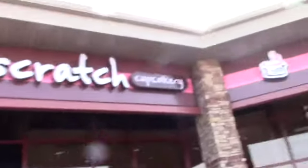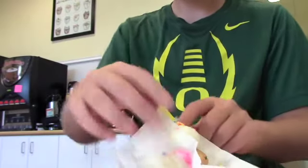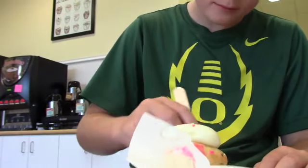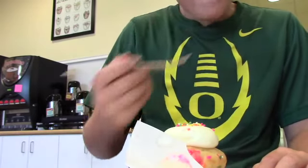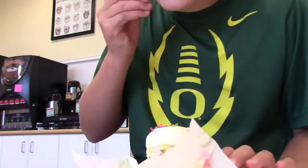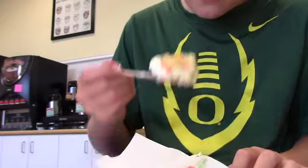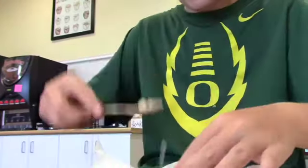Scratch Cupcakery, we're here. Where's that one that I used to get? Remember how they're not always the same? I forgot about the edible cookie dough — how delicious. Maybe next time. They have it at the fair too. It also tastes like cupcake cream. Let me try the cake. It's good. Want to try some cake, Mom? Sure. Delicious.